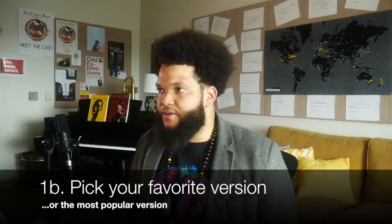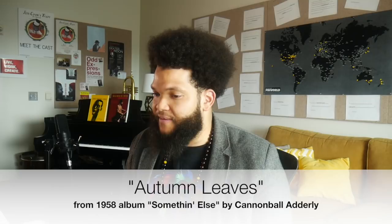Then from there, I try to pick either my favorite version or the version that resonates with me the most, or like the most popular version. For example, if I'm checking out Autumn Leaves, there's a million recordings of Autumn Leaves, but the one I really want to make sure I check out is the Cannonball Adderley one with Miles Davis — that's the quintessential version. So step one is locking into recordings and deciding specifically which version I want to learn.